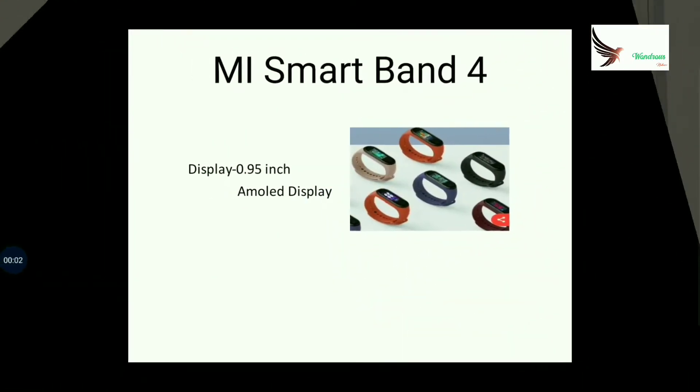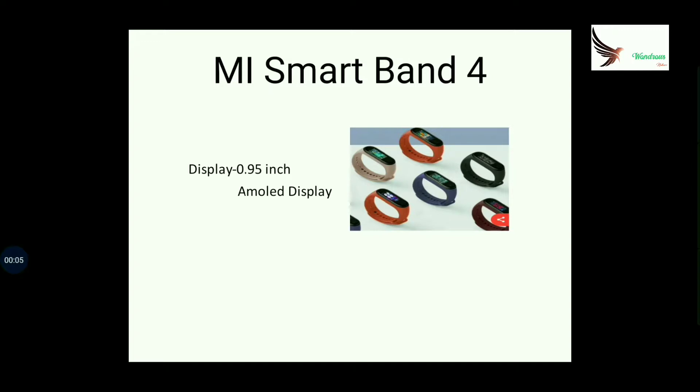This is the main advantage. We have to look at the display. This is the AMOLED display, with a resolution of 120x240.